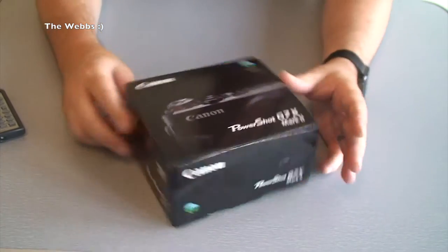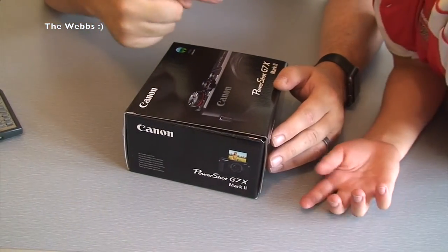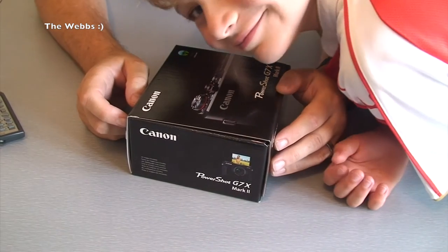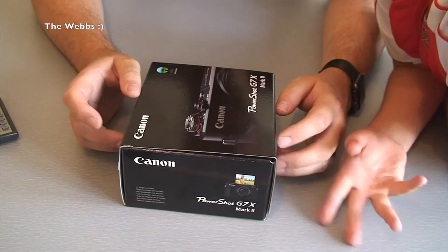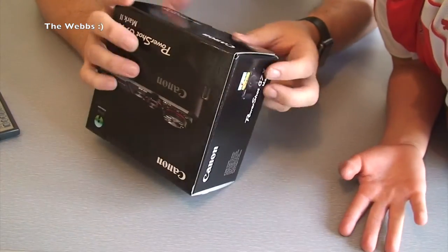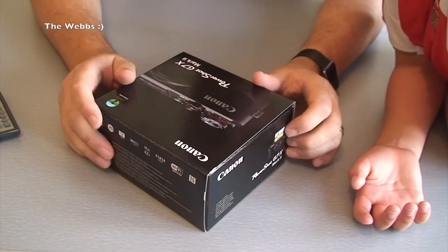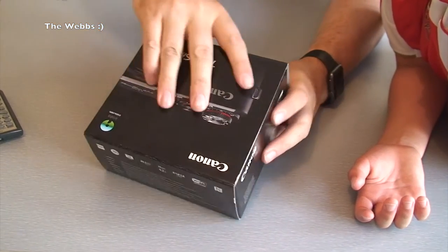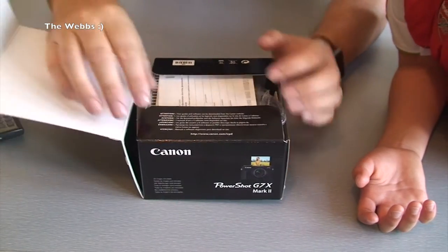Anyway, without further ado, let's get it opened up and see what's inside. Just in case you're wondering, Ethan's here as well — say hello. Yeah, Ethan's here because he wants to see what this looks like too. So let's open up — first time I'm going to get to see this in the flesh and touch it. Pretty excited myself!